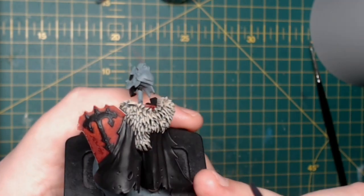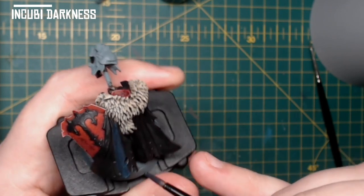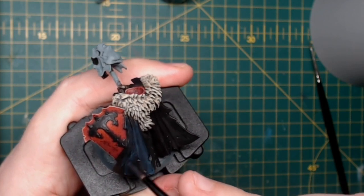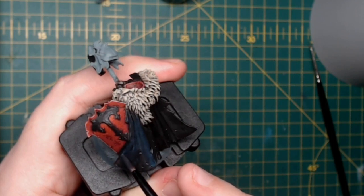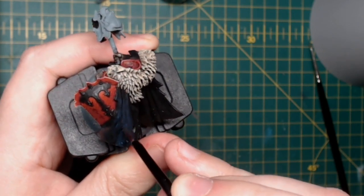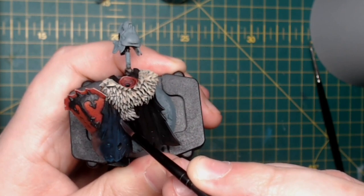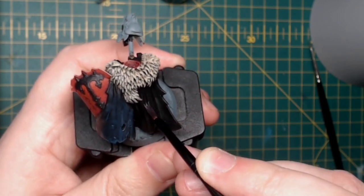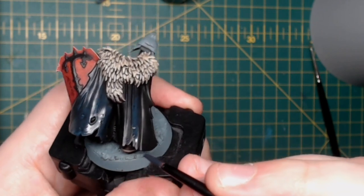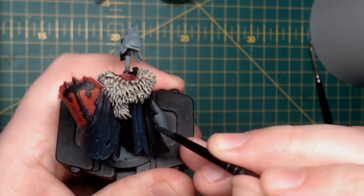Now onto the cloak. I'm using Incubi Darkness here, watered down quite heavily, and applying it to the high areas of the cloak. Where it dips down we're leaving that black — the darkest darkest — but as we get further up where the light's hitting, that's where we're painting Incubi Darkness. We're going to do it in several layers so we can build up a brightness as we go from the lower parts of the cloak to the higher parts.